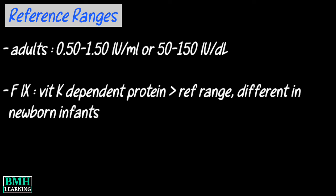Reference ranges: the reference range for adults is usually 0.5 to 1.5 international units per milliliter. Factor 11 is a vitamin K dependent protein.